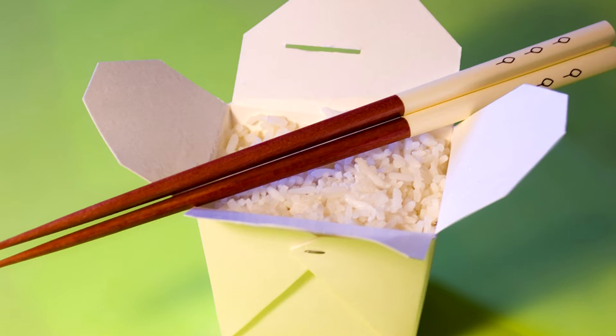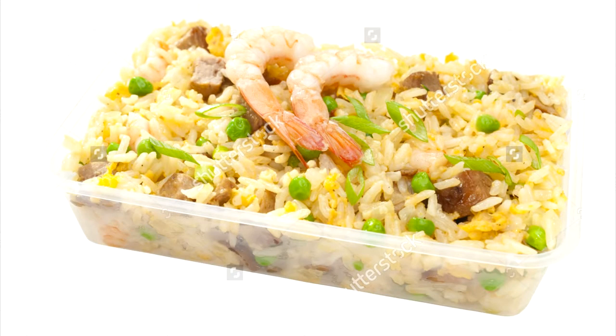Most people's experience with Chinese food looks like this — rubbish Chinese food that comes out of a paper box or a plastic container. That is not Chinese food, that is Chinese rubbish food. Rubbish food that we get here, not over there.